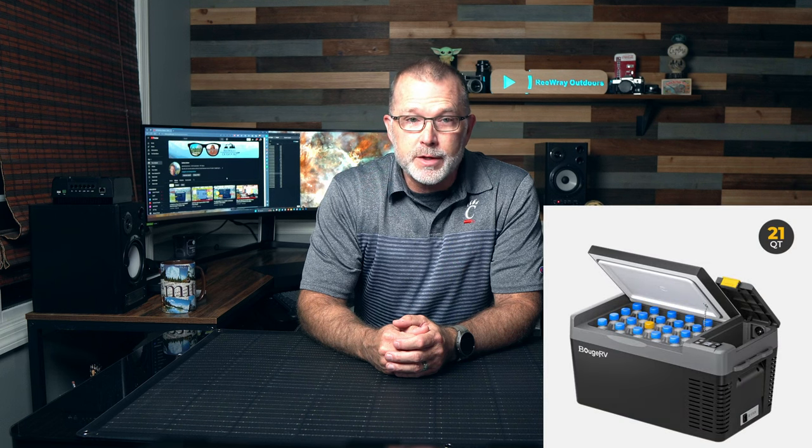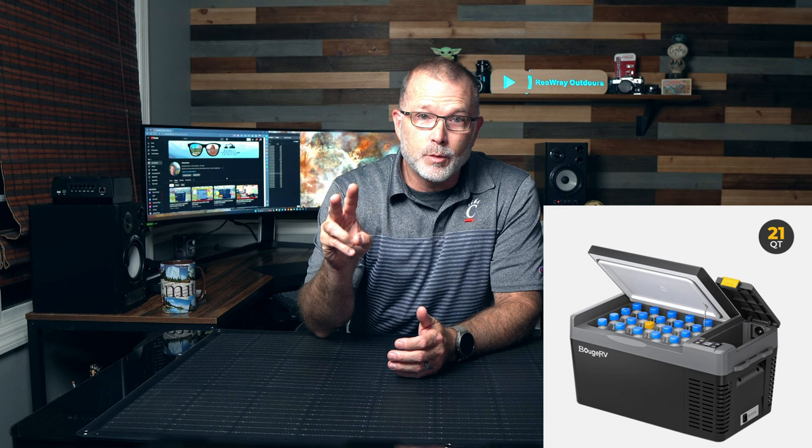Hey, thanks for joining me. In today's video, we're going to take a look at a new 100-watt flexible fiberglass solar panel from Bouges RV. And thanks to Bouges RV's generosity, we're going to be giving away a free Bouges RV CR Pro DC fridge freezer to two lucky winners. So stay tuned for details on how to enter that contest coming up here shortly.